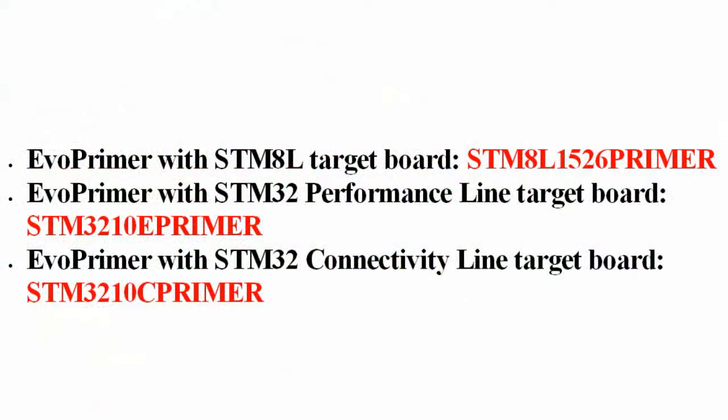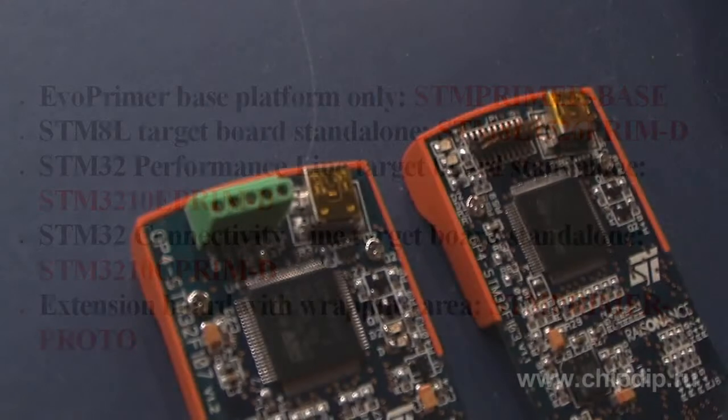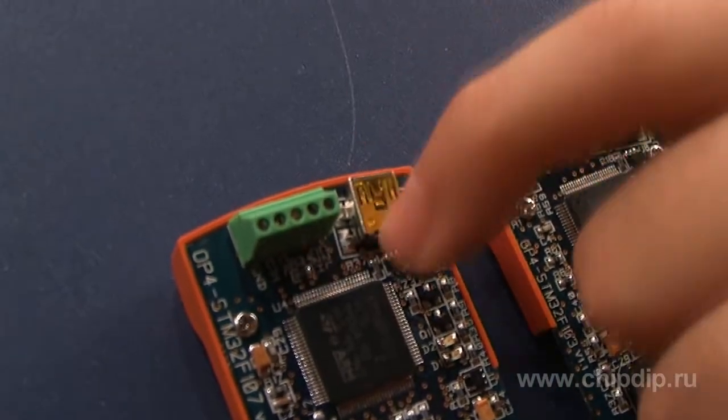At the moment, the manufacturer offers two supply options — the base platform with an already installed target board, or the base and board supplied separately. You can choose from four boards: STM8L1526C, STM32F107BC, STM32F103BE, and the STM Primer Proto board with a platform for prototyping. Target boards are equipped with slots for expanding the periphery.